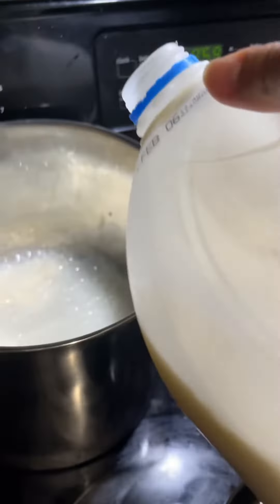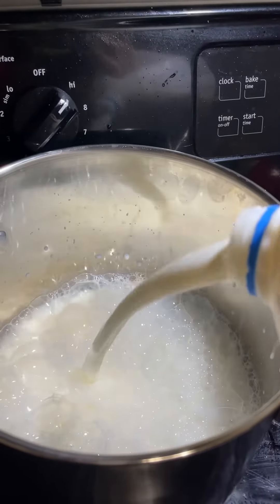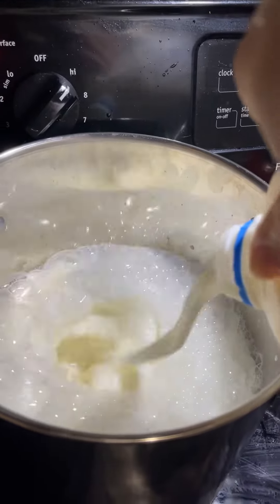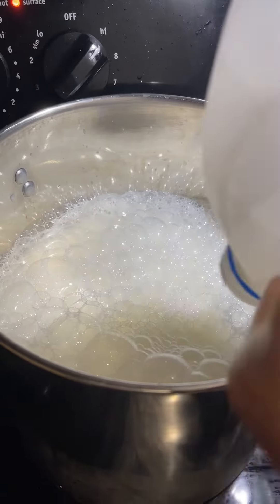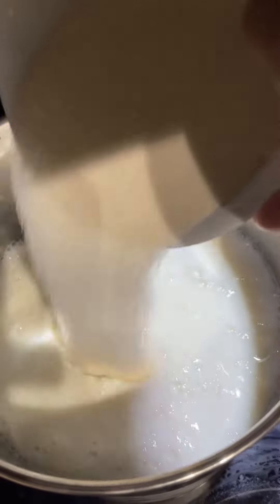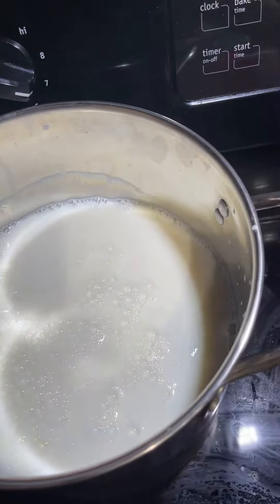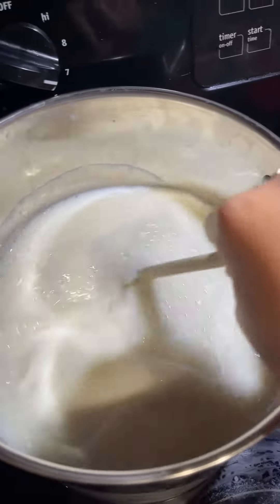One gallon of milk. Let's add our sugar — I put two and a half cups here. You don't want it too sweet, but you can add more if you want. Mix until it's all combined.